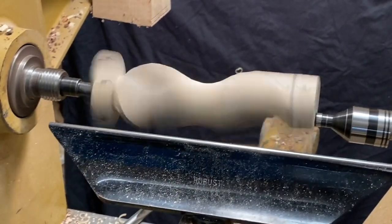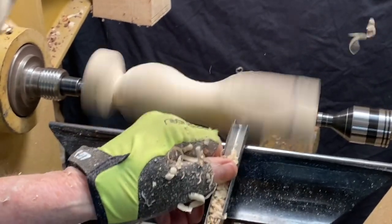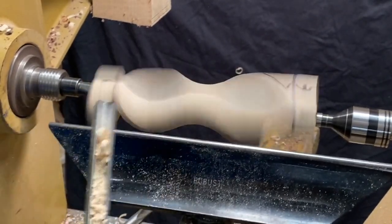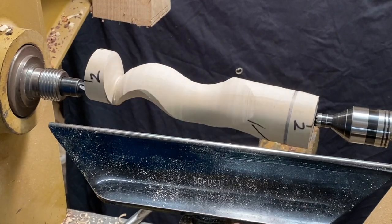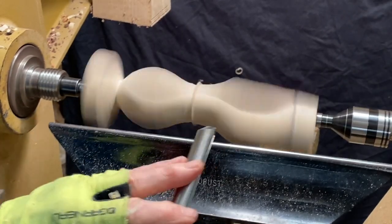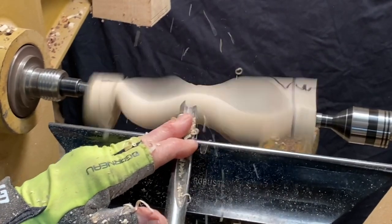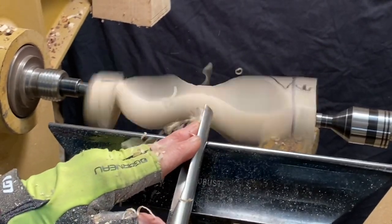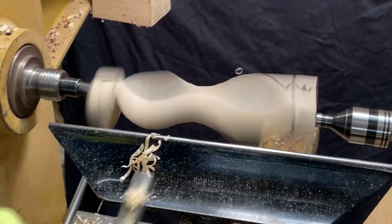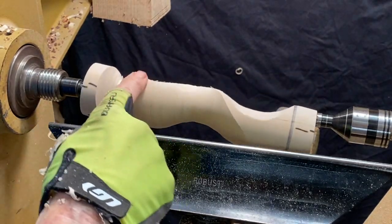Now I'm blending that bead into the cove in the middle. I stop once again — I can see the flat spots and I can take out more wood. I usually don't go back to the first axis, but I can because this isn't that fragile. I usually try to know what my depth of cut will be and know what I'm aiming for, but there's nothing wrong with going back to the first axis and making those cuts a little deeper as well.